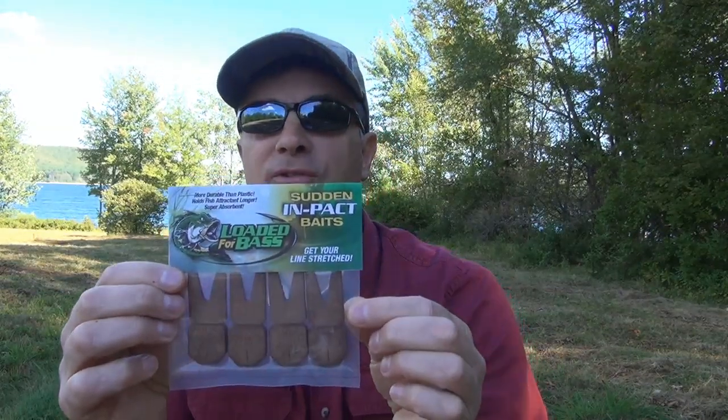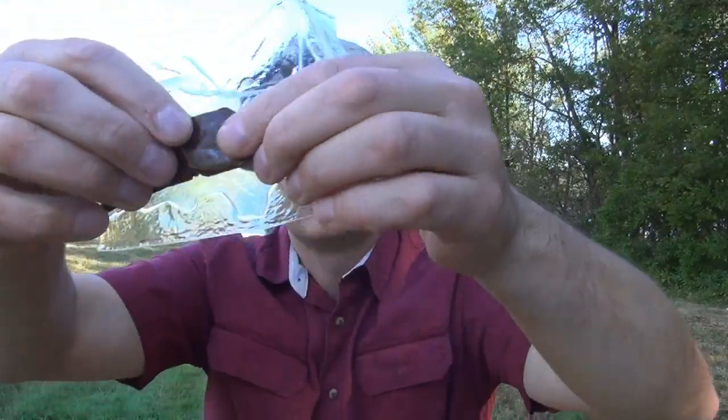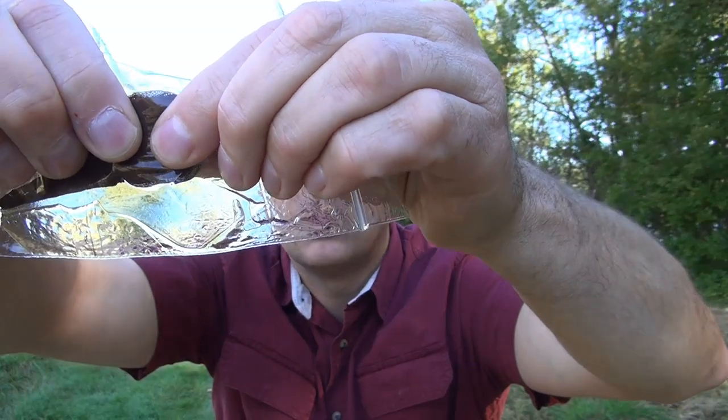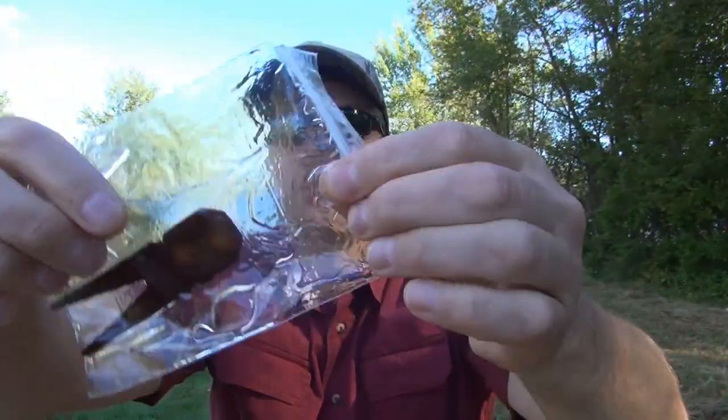This is actually our Jumbo Frog in a Cocoa Collar, and what I like to do is get a Ziploc bag, put my scent in the bag and let them soak for a little bit. That's when you're gonna get the rich color of our baits — look at all the scent, it just oozes from these baits and it absorbs it right back.